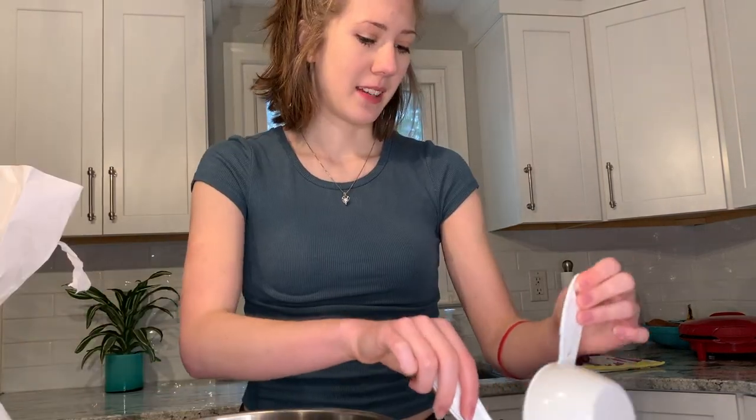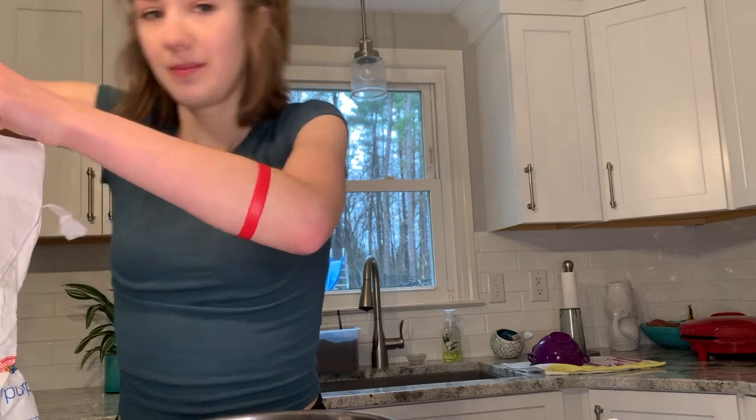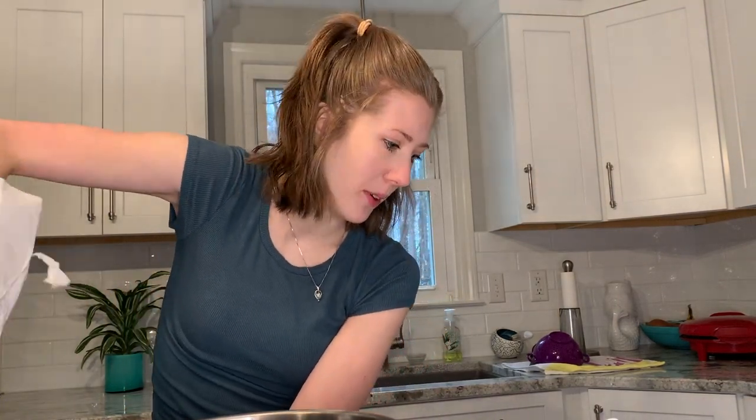Today we're doing one and a half — we're going to make Ellie's chicken pot pie, but to make it you need to do the buttermilk biscuits to put on top. So I'm going to start with the biscuits. We have a live studio audience, which would be my cat. I apologize if you hear him meowing at any point.